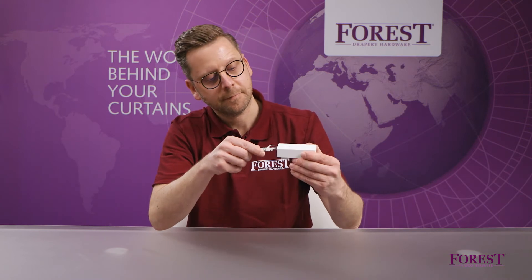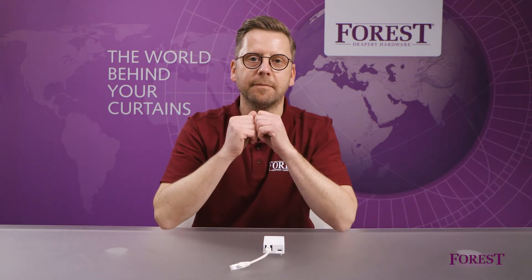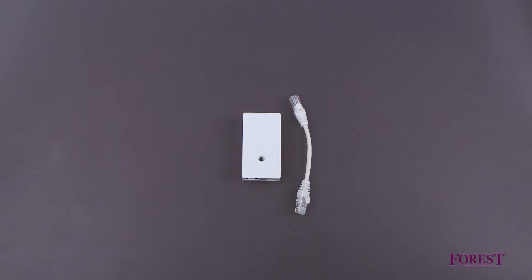Welcome to the video on connecting the Wi-Fi dongle to the Forrest Shuttle motor. In this video we show you how to install the Wi-Fi dongle to the Shuttle motor and connect it with the Forrest Connect app.